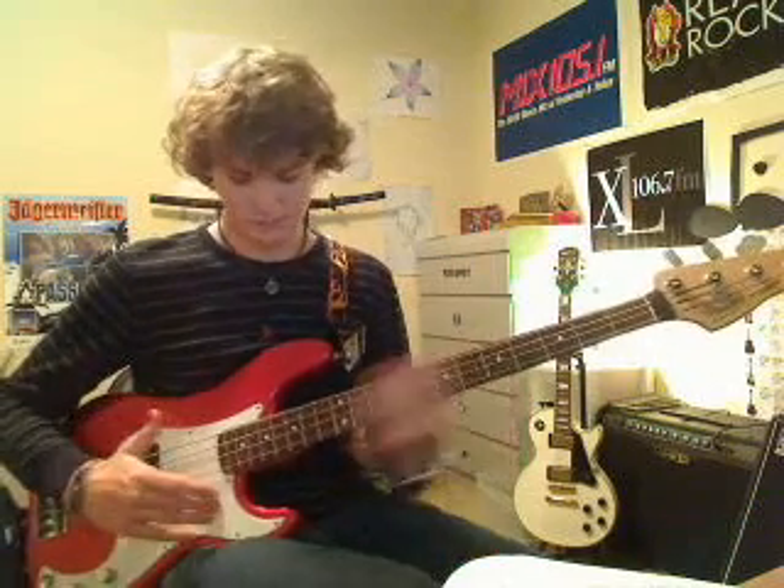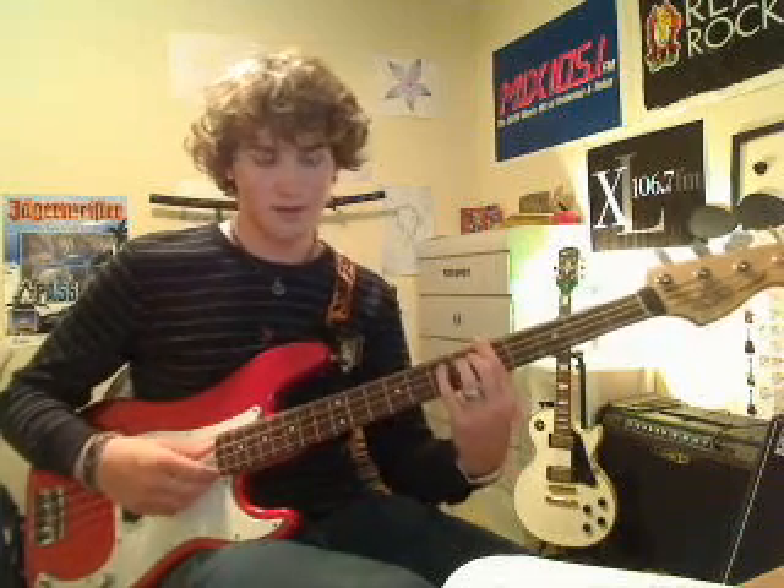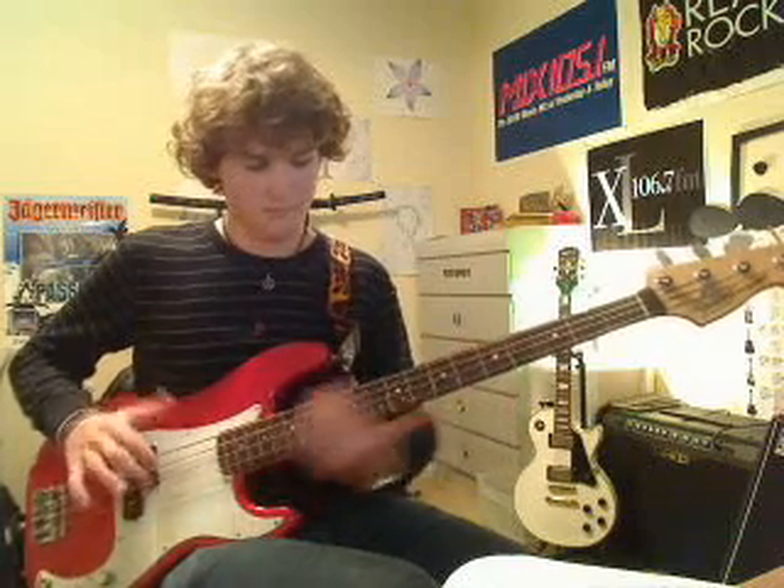The bass is going to come in with two big slides. It says to slap them, which pretty much just means hit the string with your thumb — like slapping it. What we're going to do is start on 5 on the E, slide to 17, and then slide back. Then do the same thing but to 15 instead.